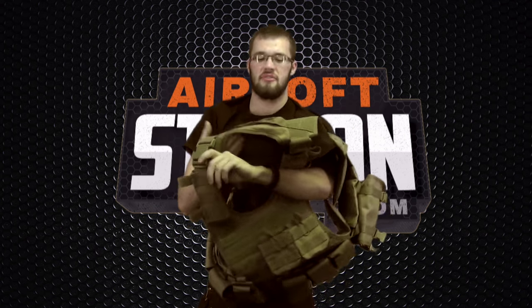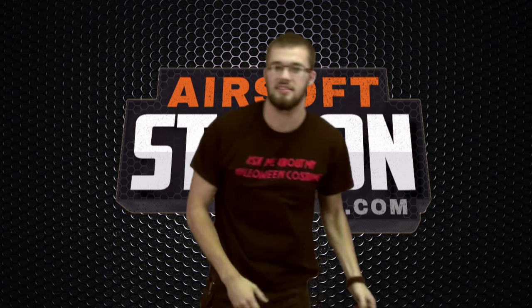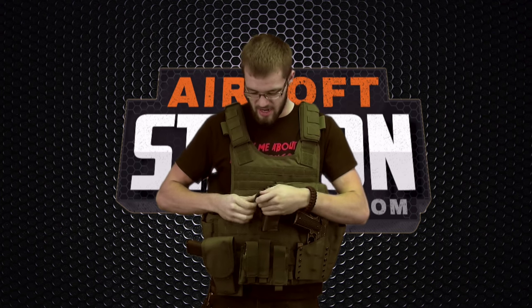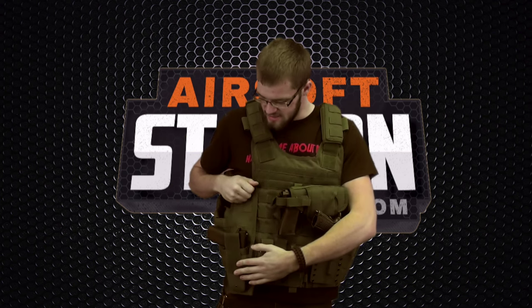I also have what I call the pistol overkill loadout. This would be for someone who really, really likes their pistols. Right here we've got a cross draw holster — ready to go for quick access. We've got a really low profile holster down here with a pistol in it, and also a hard case holster that's molded directly to the pistol. These offer a lot more support and protection on the field. I've also got plenty of pockets for magazines.